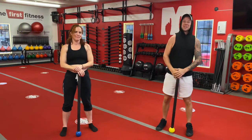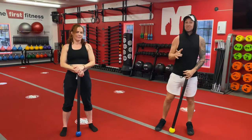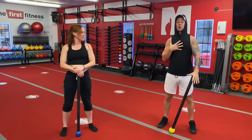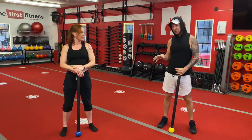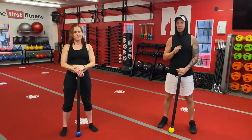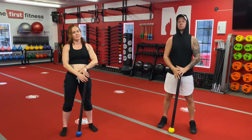Hey everyone, I am Coach Mark here with my student Lindsey and we are going to do some of the Steel Mace Flow Level 1 flows — two of those flows actually — but we're gonna do them in more of a fitness style. We're gonna break the flow down into different exercises and finally combine them at the end for the flow. We're gonna start with the first flow in the Steel Mace Flow Level 1 sequence, which is our switch march flow.